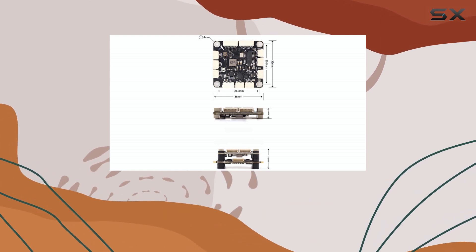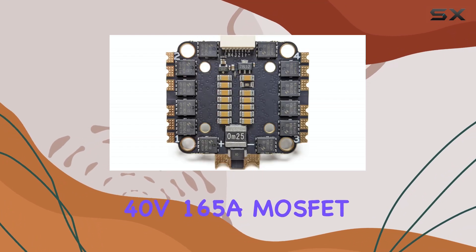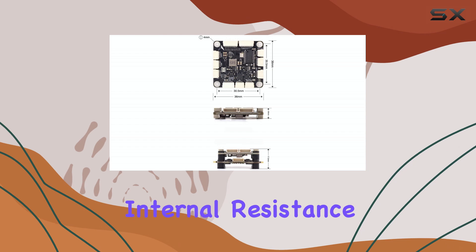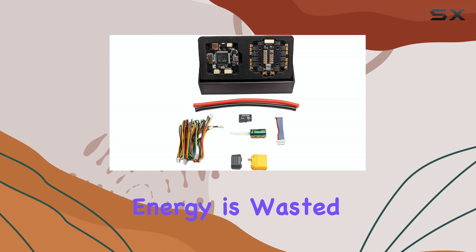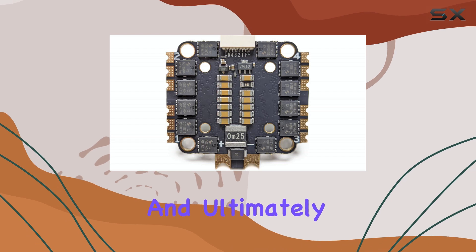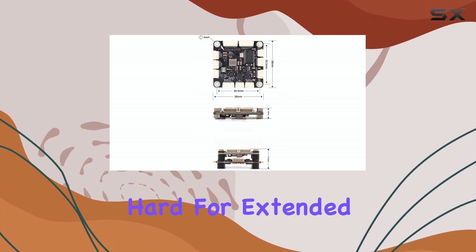The electronic speed controller side of the stack is also worth highlighting. It uses high-performance 40V MOSFETs with a very low RDS(on) of just 1.1 mΩ. This low internal resistance is critical for efficiency — it means less energy is wasted as heat during current flow, leading to cooler operation, better load capacity, and ultimately increased reliability and a longer lifespan for the ESC, especially when pushing your motors hard for extended periods.